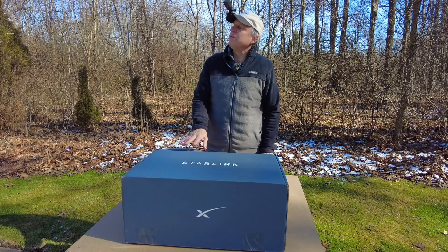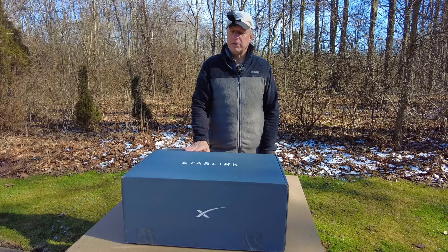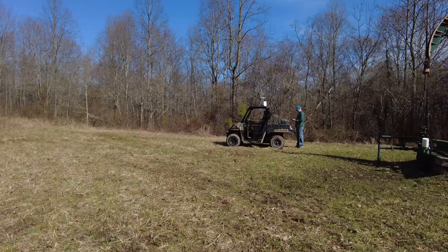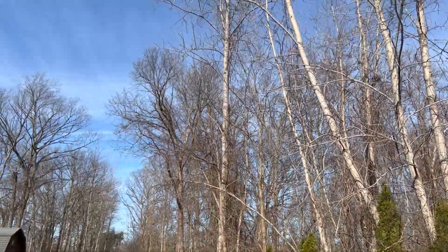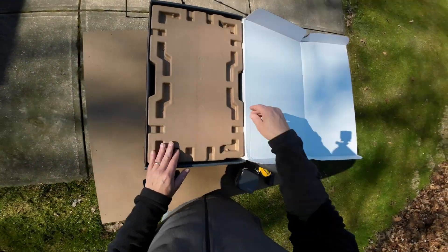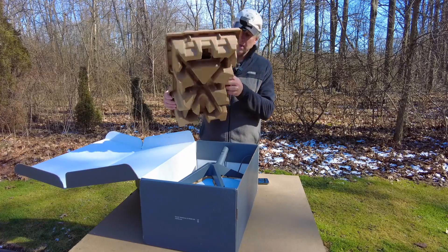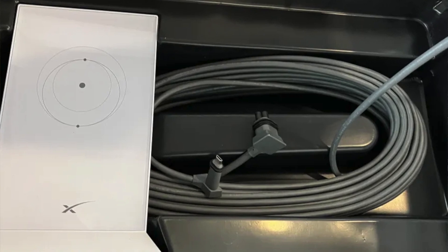I've had it for two days sitting in the box. I thought it was a decent day out here in February — a little chilly, but a good time to open it up and share the unboxing. I've watched a lot of unboxing videos on YouTube and right off the bat the packing has changed — it used to be all plastic, now it's cardboard.